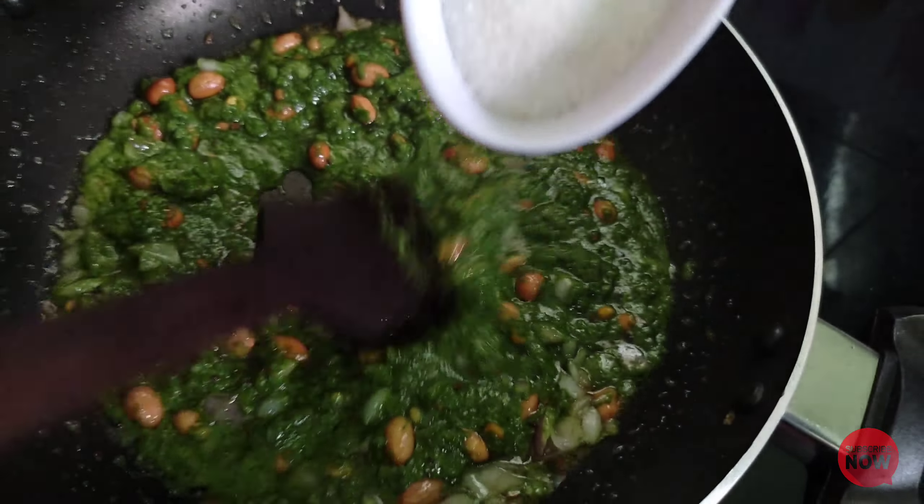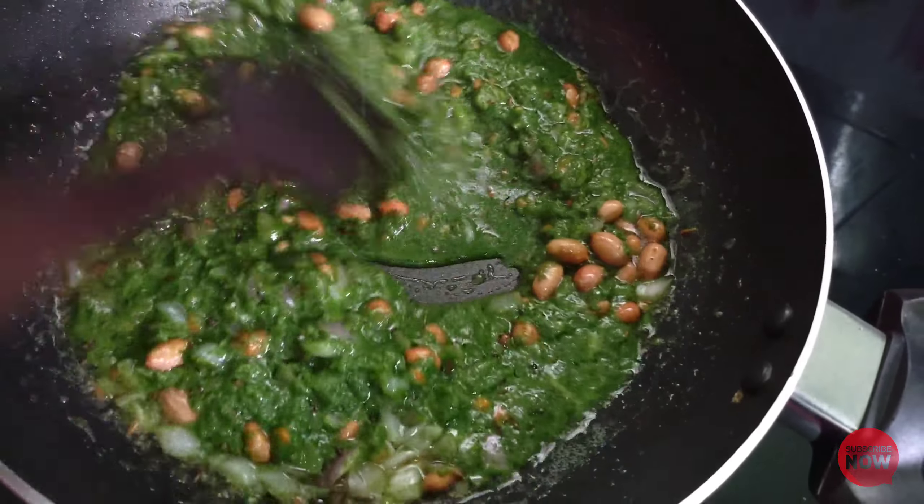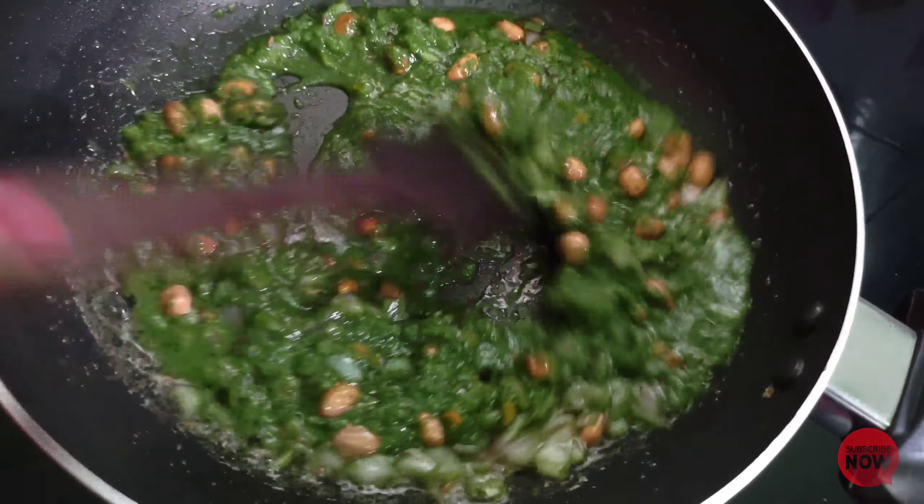Now we add 1 tablespoon of salt. Let it dry in the light. Add 1 tablespoon of egg.